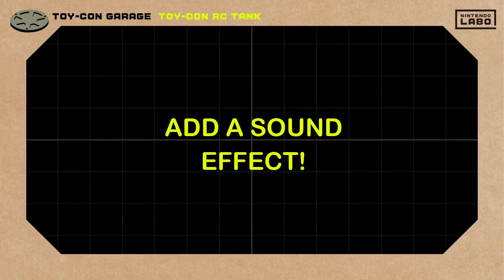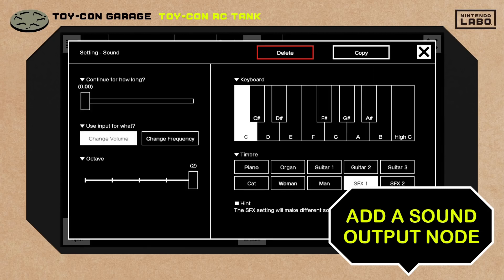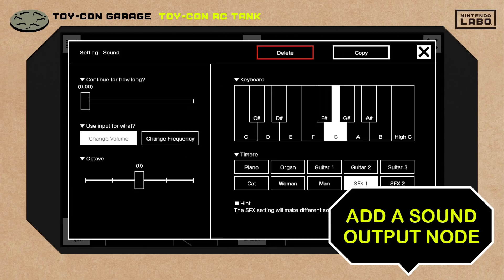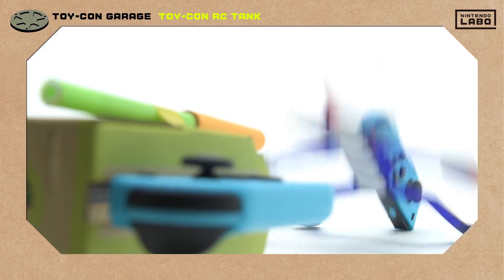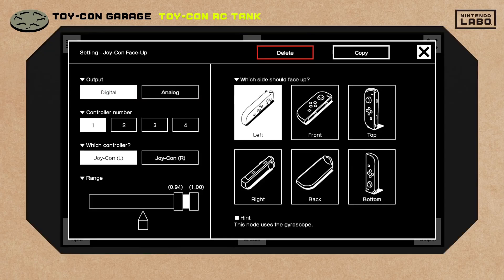It needs some kind of sound effect. This time we'll add an output node that makes a sound. We can set this one here, and another here. That should do it! Fire at will! Yes! It's a hit! The sound effect totally sold the moment.